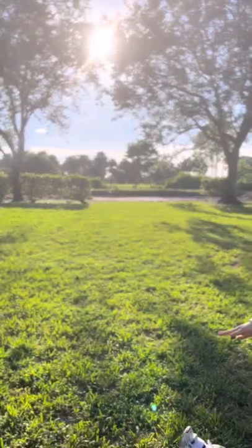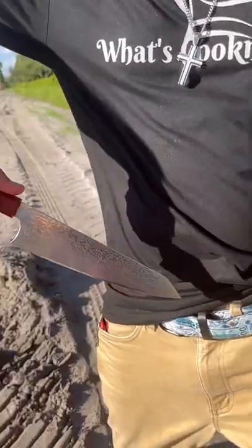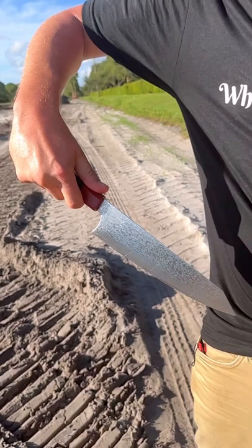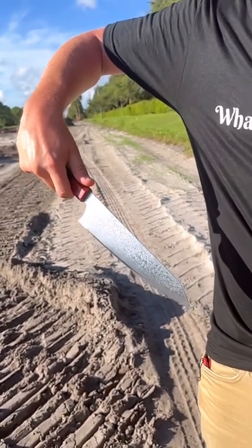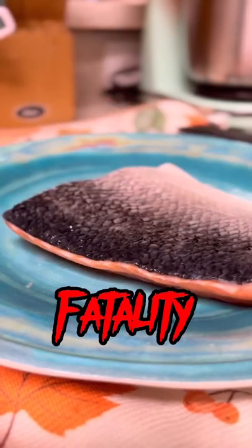I hunger. I must eat. Marsh Nemesis salmon. Oh no, it's What's Cooking Pops. Fatality.